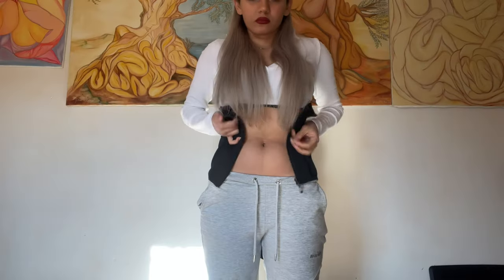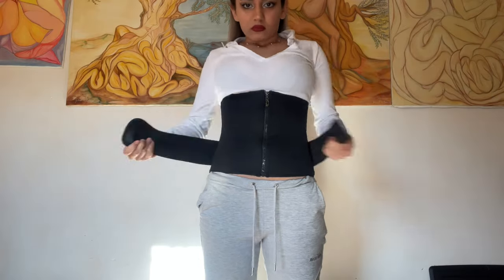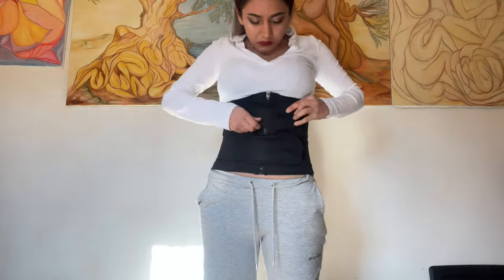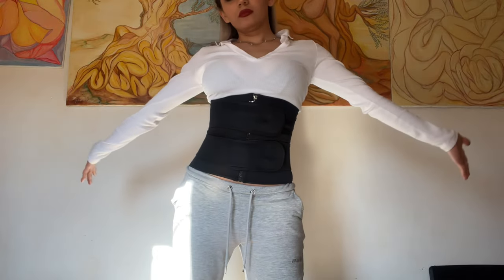Here's how to put the Hourglass belt on. One, you want to wrap it around the waist. Two, pull up the zip. And three, wrap the four velcro straps together — two on top and two on bottom. And there you go, you've got it on.